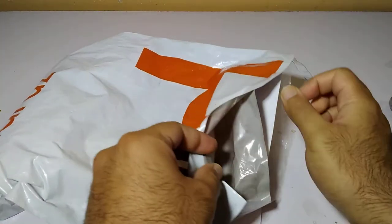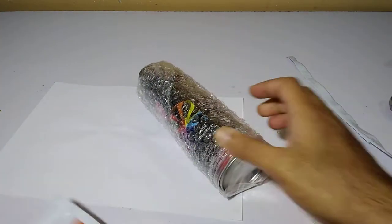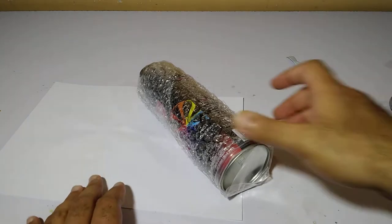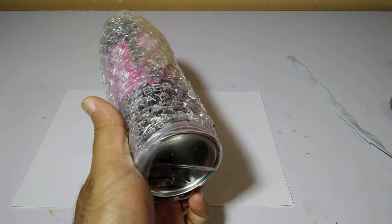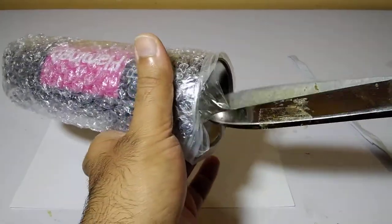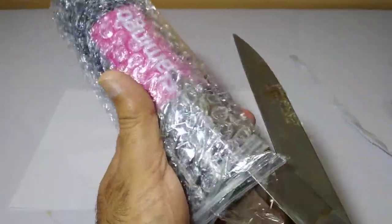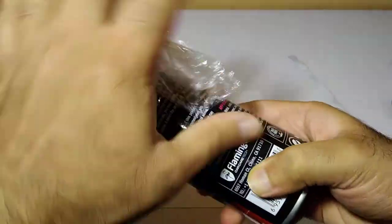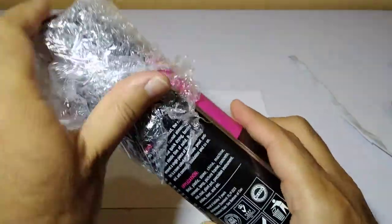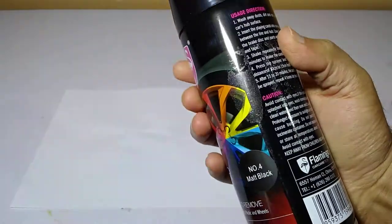Let's get started. We're gonna sit down and cut this out. And I'm just going to put this on right now.